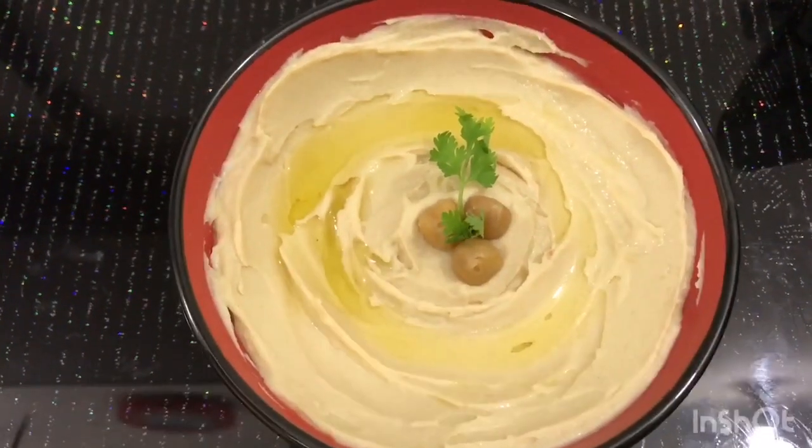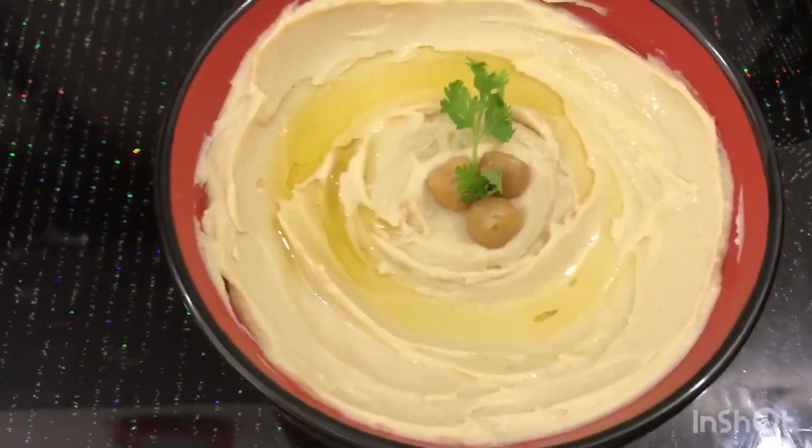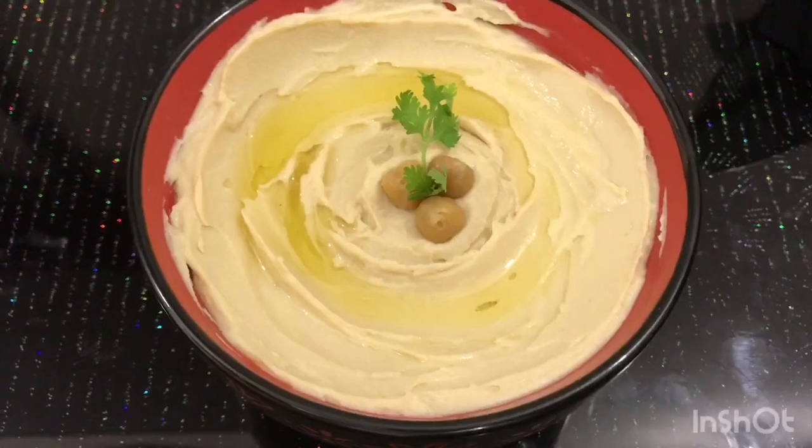There is also grilled chicken, grilled fish, and chicken fry to go along with it. This is a good combination for this dish.